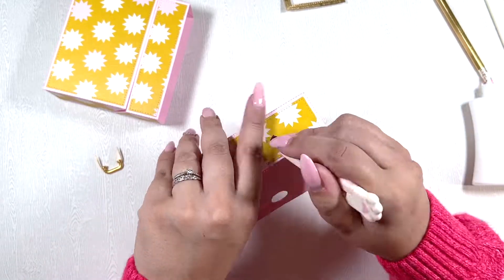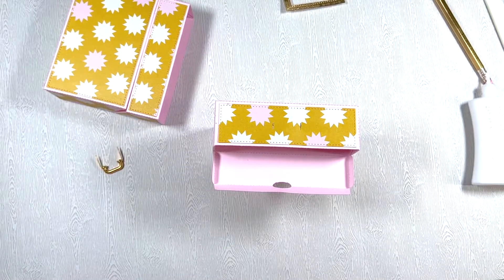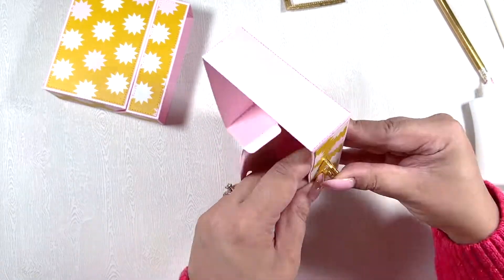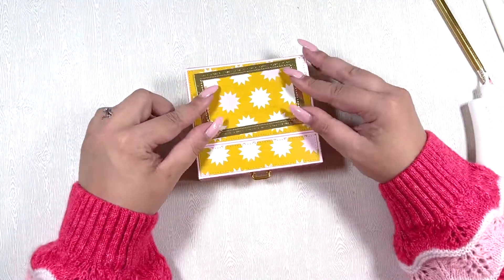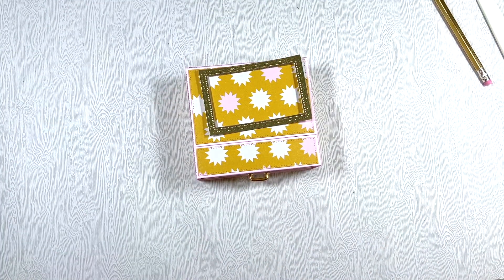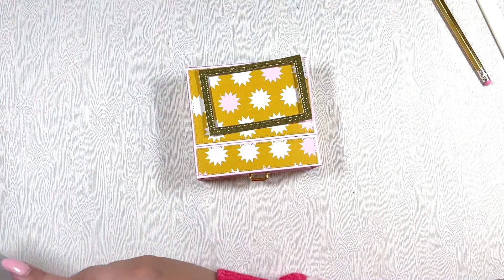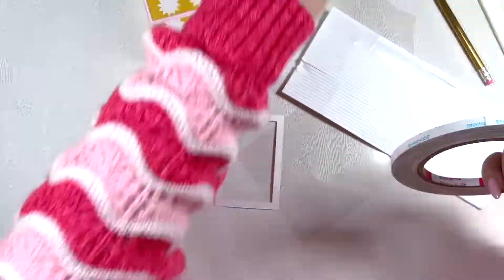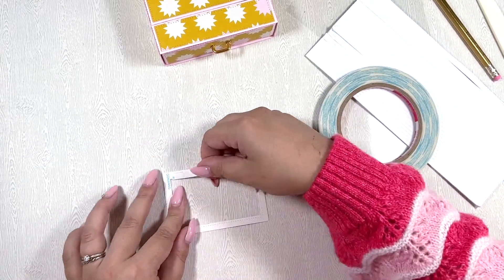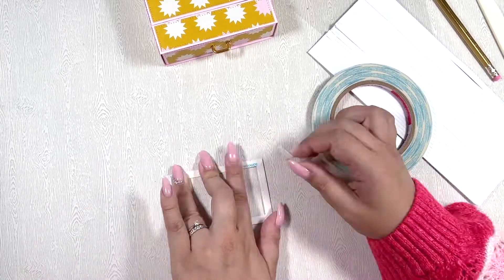Right now I'm cutting little slits — trying not to cut my fingers — and luckily I did not! This is for the little drawer handle, which I got from AliExpress. I'll have it linked down below if I remember. It's the perfect little drawer pull for this little box. You could use a brad, but I really like these little drawer handles — they're so cute.